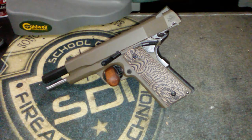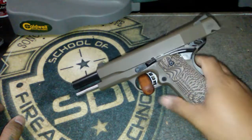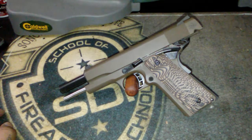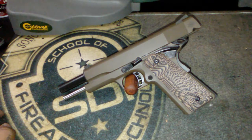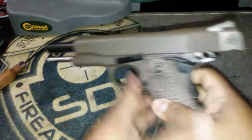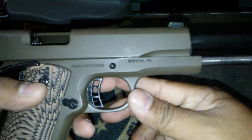Hey, welcome back YouTube, this is Chris with Things That Go Bang. Welcome back to my channel - today we're gonna talk about my new acquisition, it's the Rock Island Armory M1911A1FS. This may not be new to you all but it is to me - this is actually my first ever 1911. So yeah, let's get started. It's a full-size 1911.